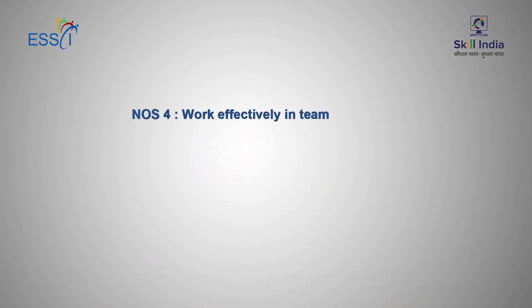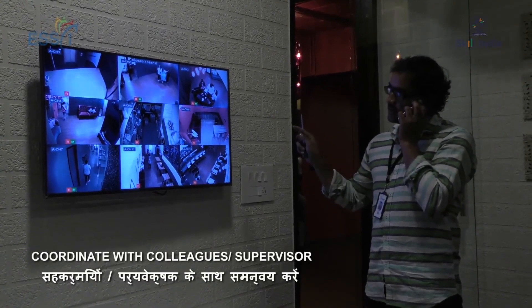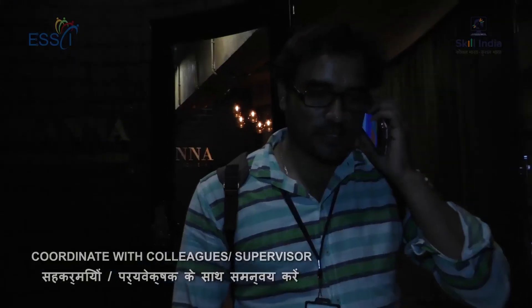NOS-4: Work Effectively in a Team. This consists of working effectively with others. A technician reports to the supervisor that all cameras have been installed and are working, the client is happy with the integration, work at the site has been completed, and asks for the next assignment or whether to return to the office.